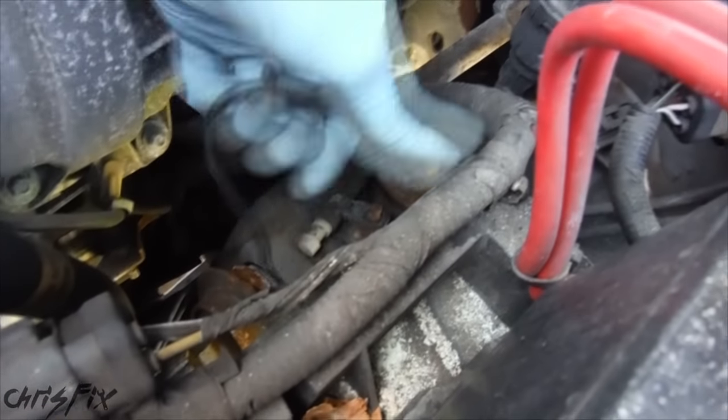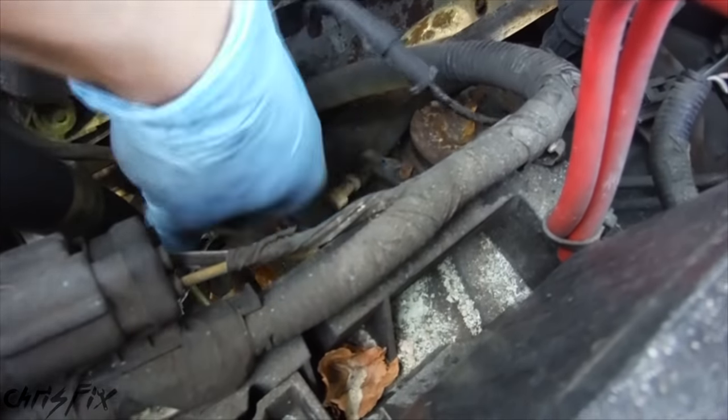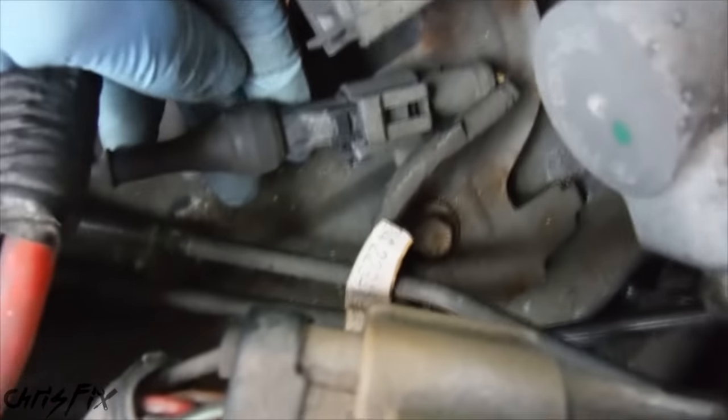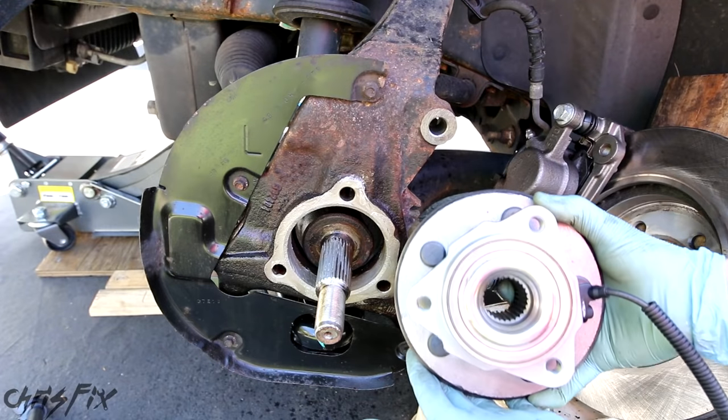So we're up in the engine bay. If we look down here, here's our ABS wire — we can pull this all the way through, follow the wire to where it attaches the pigtail. You just push down the tab with your thumb and remove it just like that. Now with the ABS wire disconnected and removed, we can put our new hub bearing in.